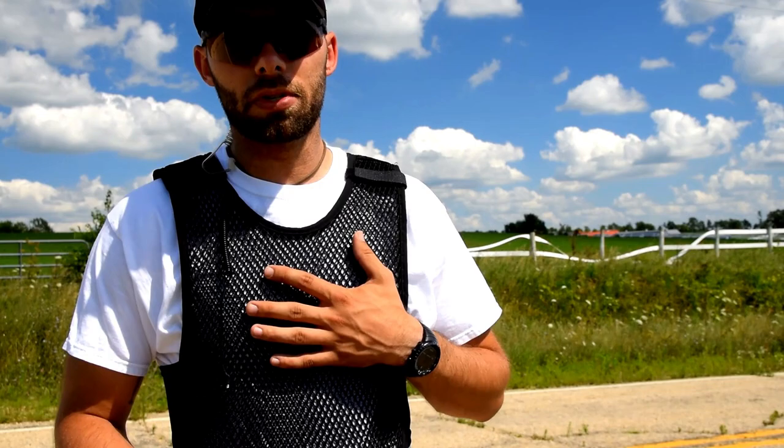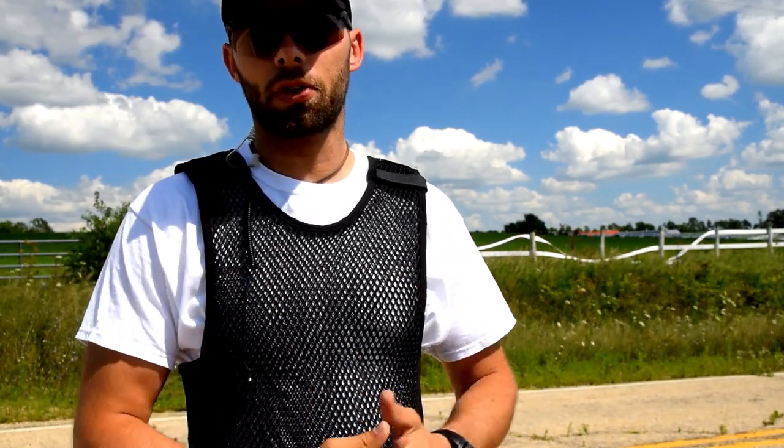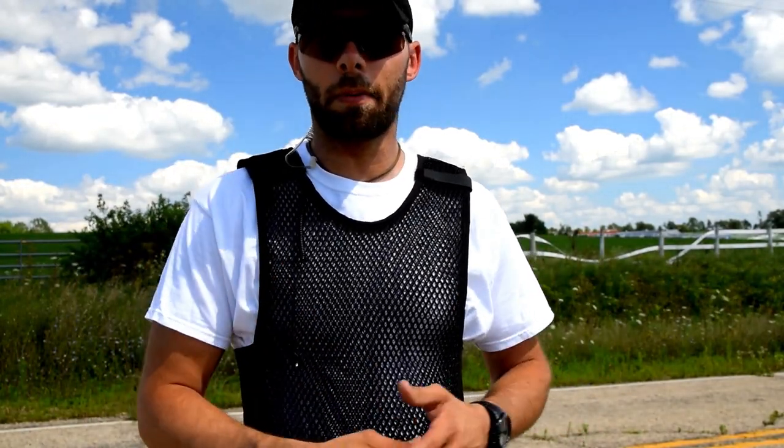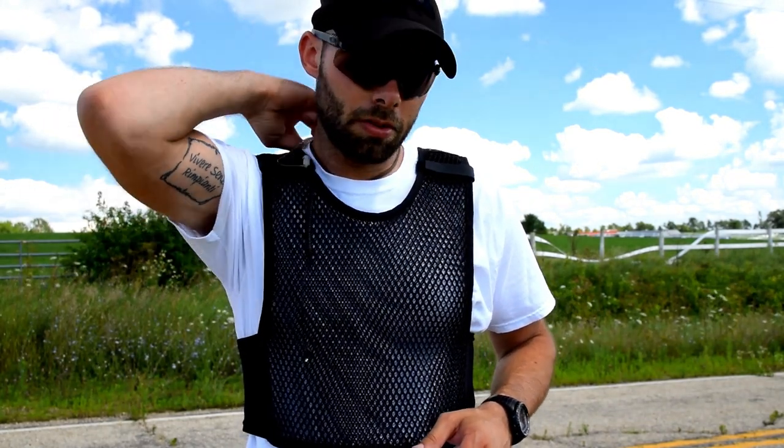Generally, I put on the 221B MaxDrive, then my soft armor over the top, then a duty shirt or polo over the top of that. However, you can use the MaxDrive vest on the outside of a duty shirt if you're running an external carrier for your soft armor. Also worth noting, I actually have my radio attachment hooked onto the MaxDrive.